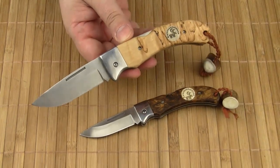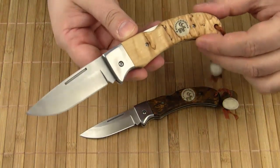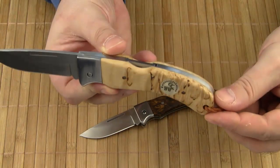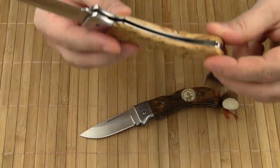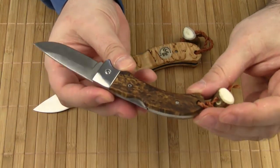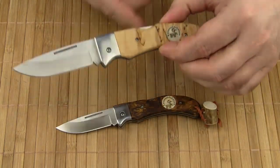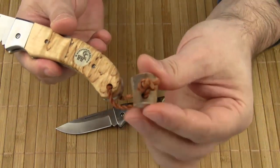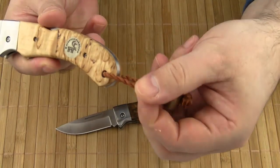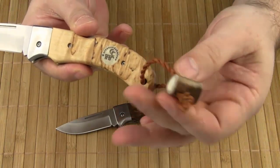Everything else is made in their own factory. Both knives feature curly birch handle scales, either in their natural color or dyed dark brown. A very nice detail is the lanyard, which is made of reindeer leather straps and a piece of reindeer stag.